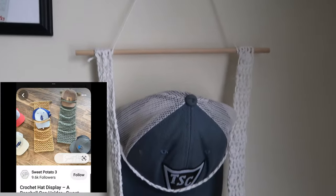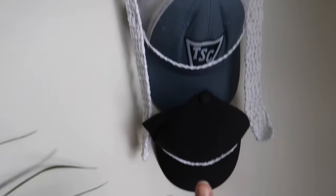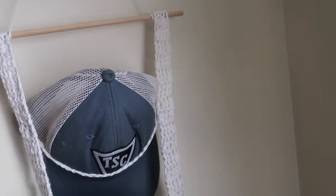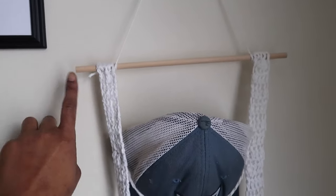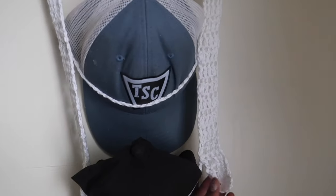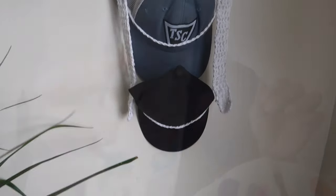I made a sample hat hanger just to test it out. I'm going to take it apart and make it longer — I want to add another stick to the bottom so it's more rigid. I really like it though; it holds hats well and I can just stick it in his office.